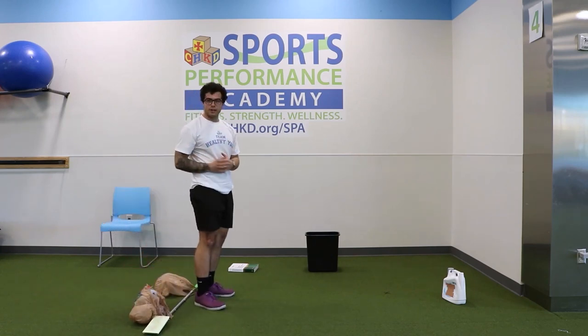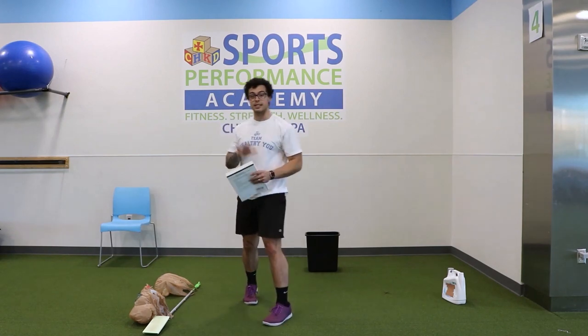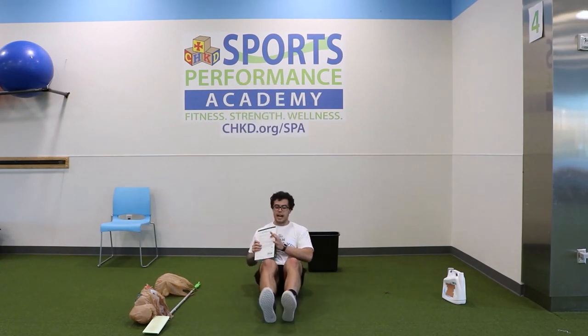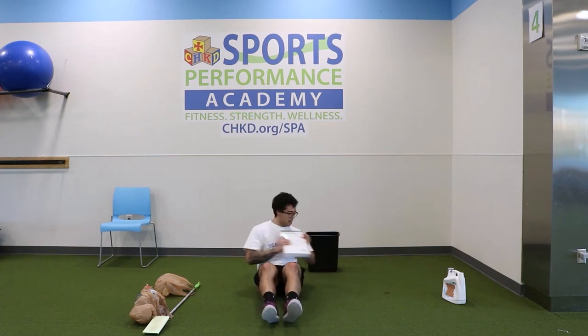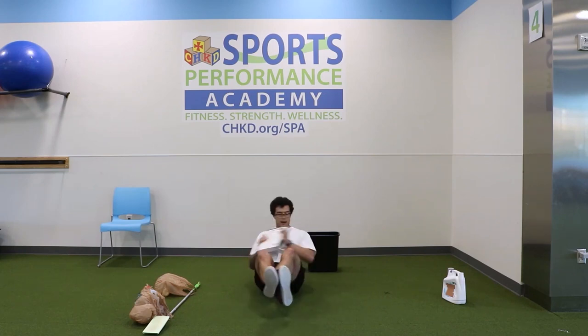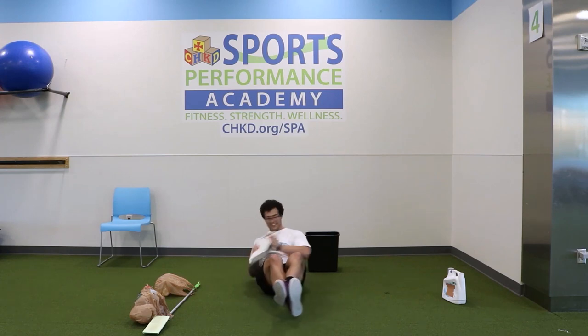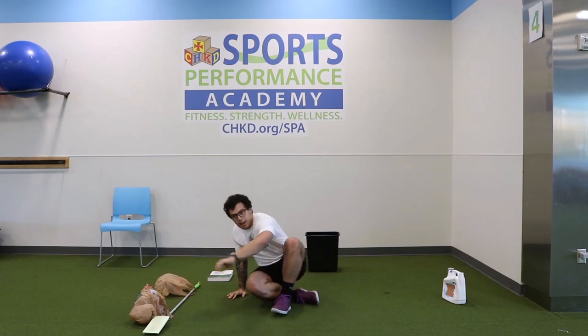Last round of Russian twist. Starting six with feet down, six with feet up. Looking at you guys — five and: one, two, three, four, five, six. Bring those feet up — one, two, three, four, five, six. We are done with our first circuit — good job.